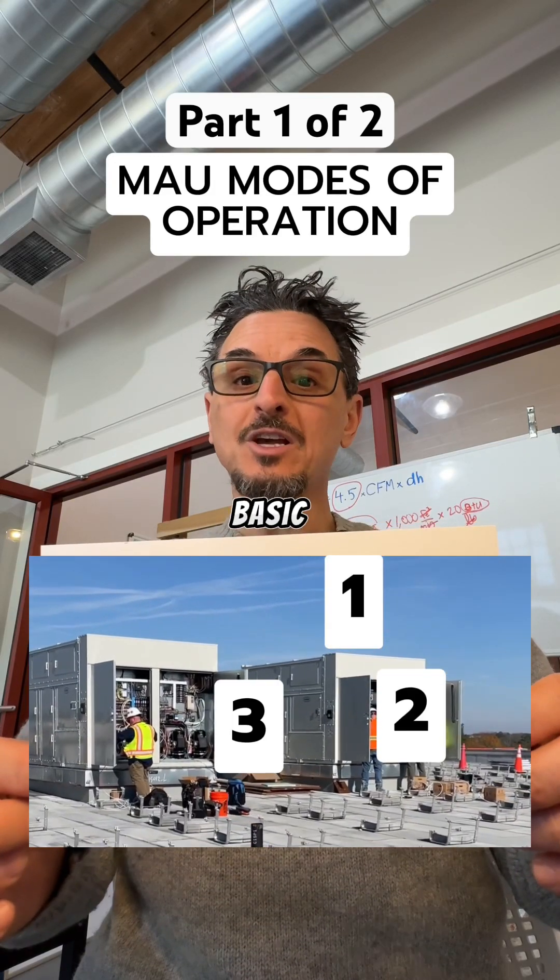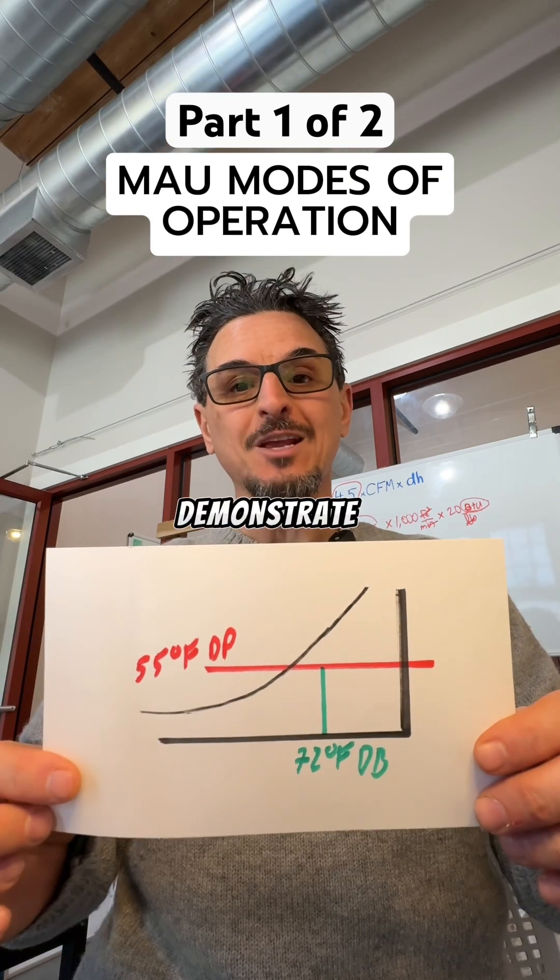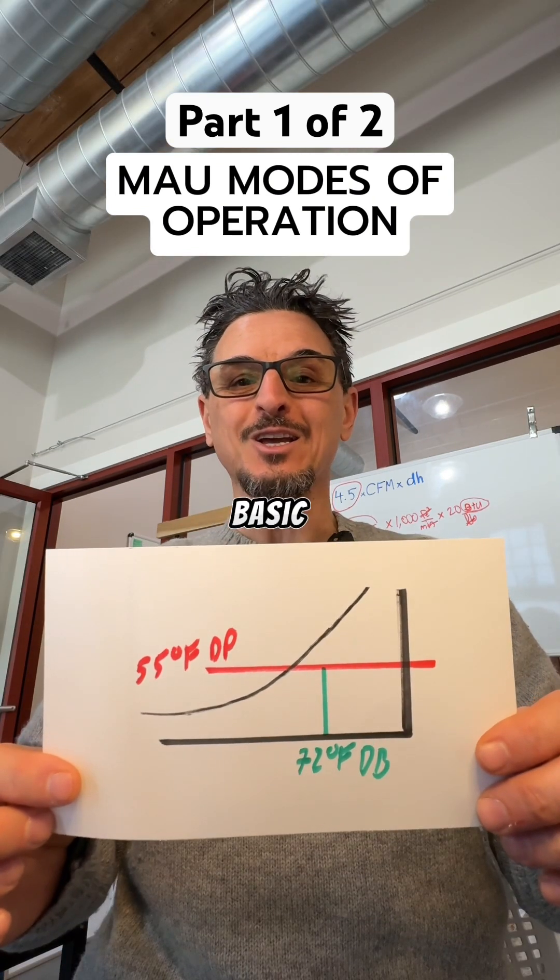Are you familiar with the three basic modes of operation of a makeup air unit? We can demonstrate that very easily with this very basic psychometric chart.